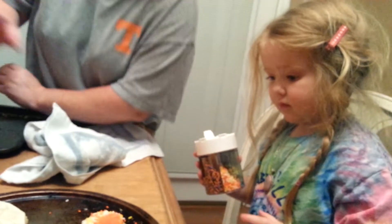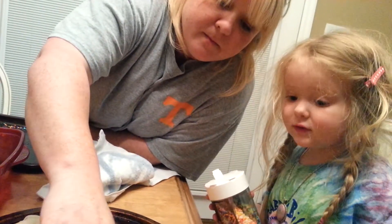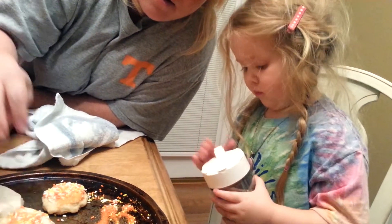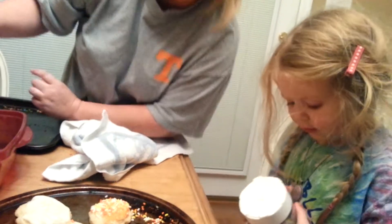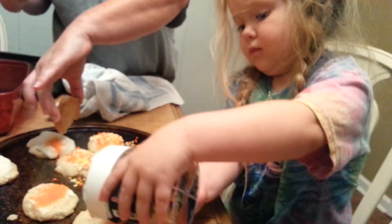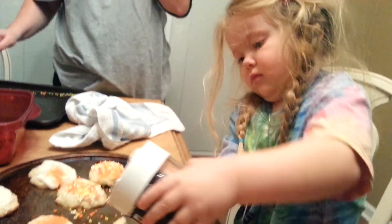That one's going to have a lot of sugar on it. That's going to be good, huh? I know it's going to be good. I'm going to take this one and sprinkle it on. Let's put the light ones on, okay?